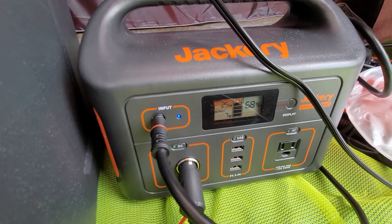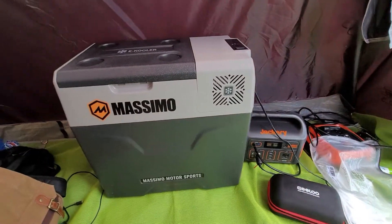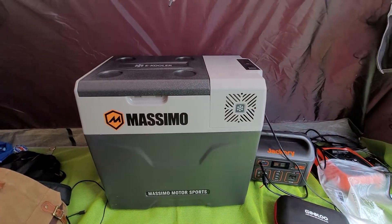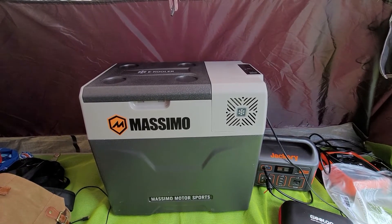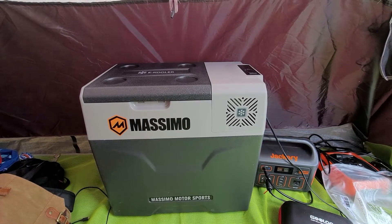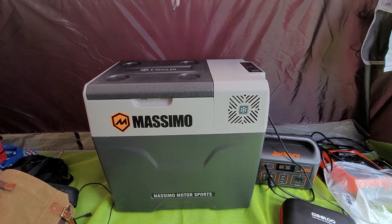I've got it going through 8mm cable. I didn't see anybody post anything about this — it's a Massimo cooler from Costco. I think I paid about $260 for it, which is a heck of a deal. I think it's a rebrand.